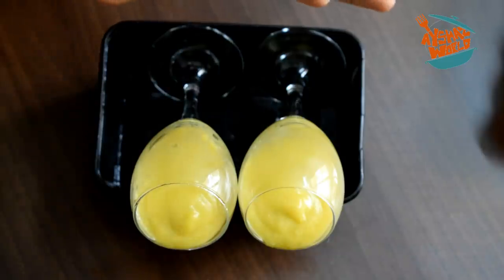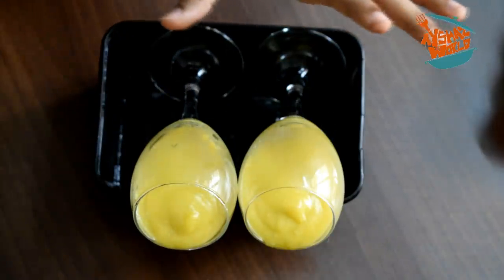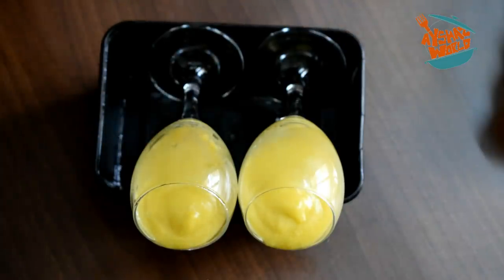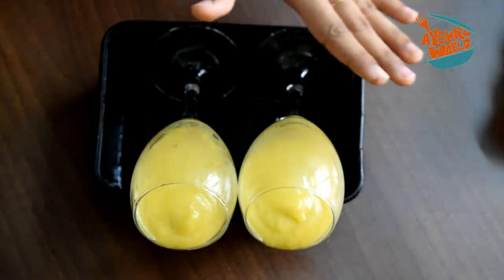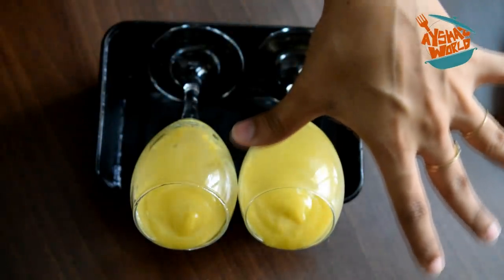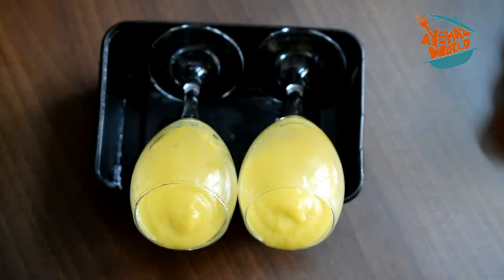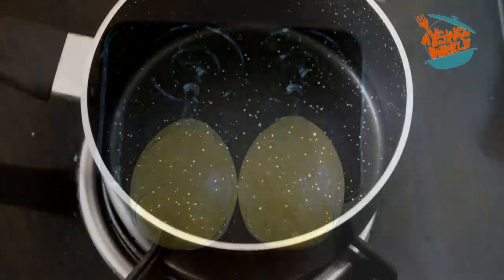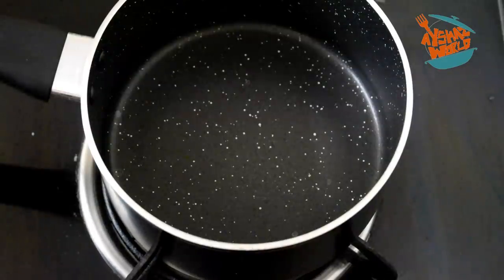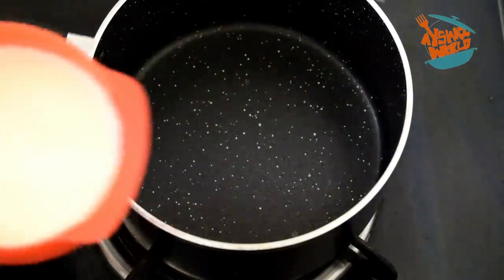When you put it in the fridge, you can use a small plate. But you can't use the same size. I'm going to put the pan in the fridge. All the way, I'm going to put the pan in place, then I will put it in a little bit.